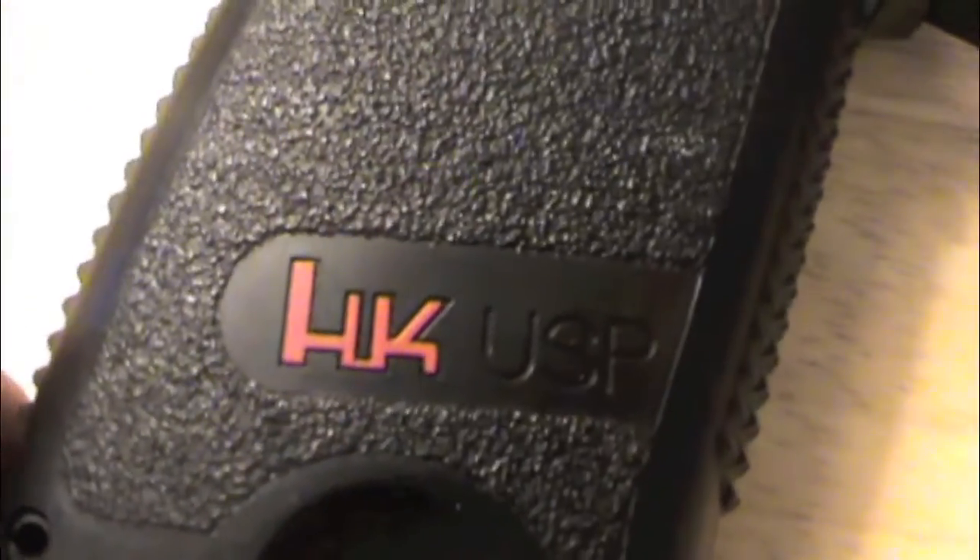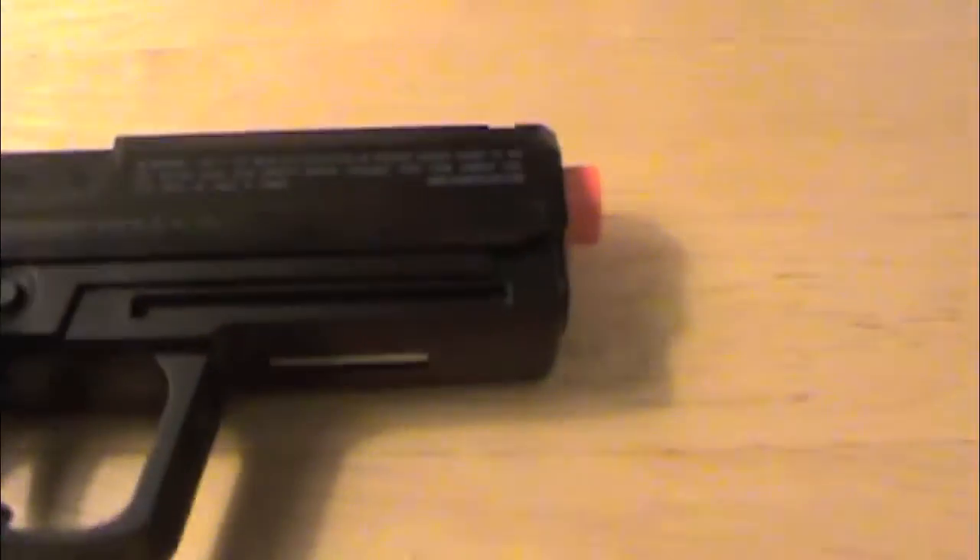On this side you've got some trademarks. This thing is fully licensed by H&K from Umarex — they're awesome. It's fully licensed and all that. It even has a serial number on it. I never registered mine because I have to take it back now, which kind of sucks.